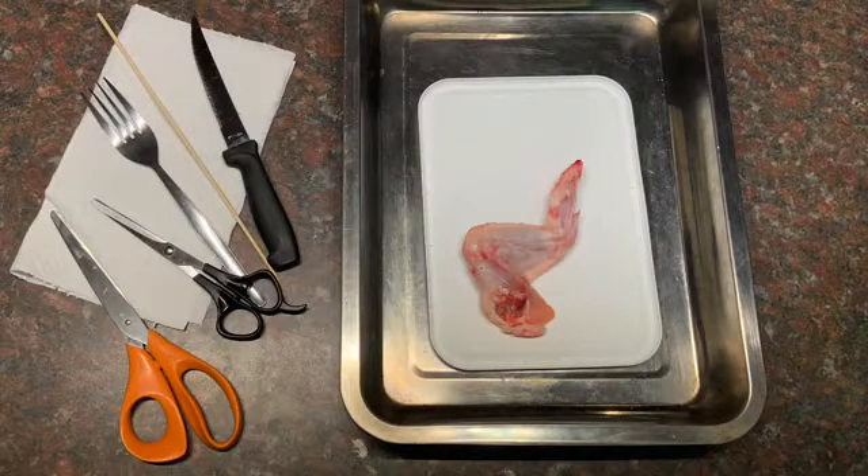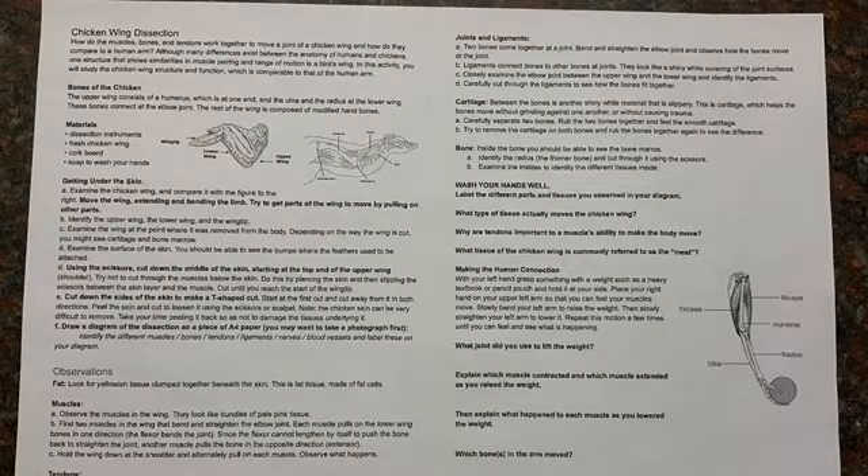You're going to need a raw chicken wing and some cutting tools like a pair of scissors, a very sharp knife, and then something to pick out things with like a skewer. Don't forget your worksheet, which also has the questions on it that you need to answer.